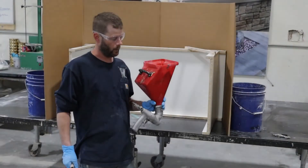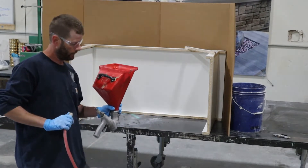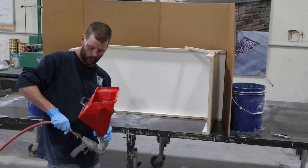We broke up our batch and we're about ready to spray. With this particular gun you're going to want to be somewhere around 25 to 30 PSI for a nice spray pattern.